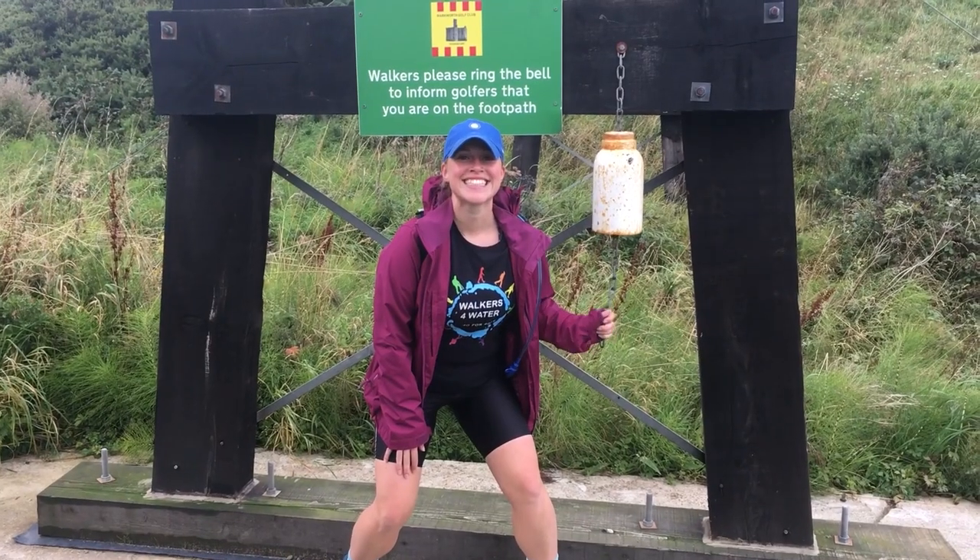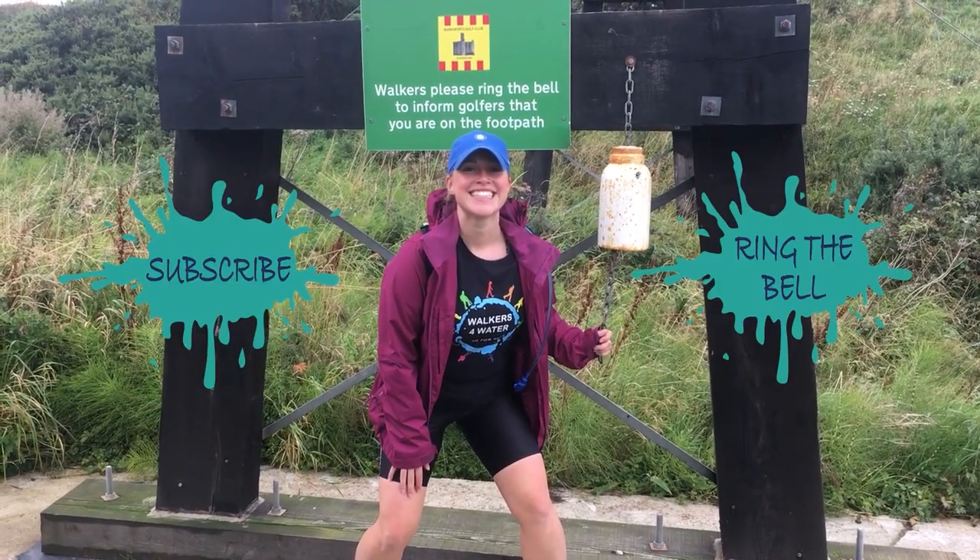Let me know what you think of this mural — which is your favourite part? Have you got an amazing community that needs their messages put on a wall? Let me know in the comments below. Don't forget to give me a thumbs up — thank you so much for watching. I'll see you for the next creative adventure. Don't forget to subscribe and ring the bell.